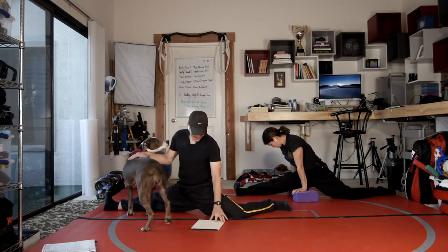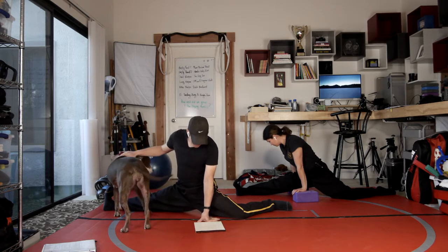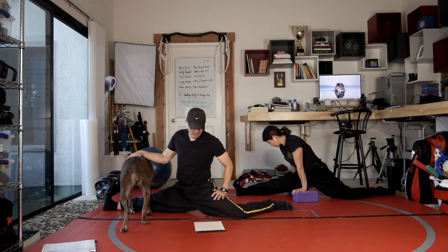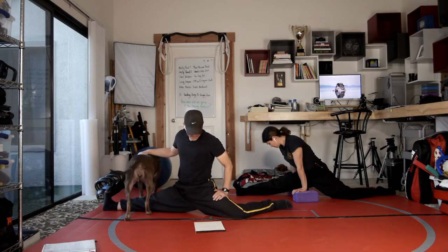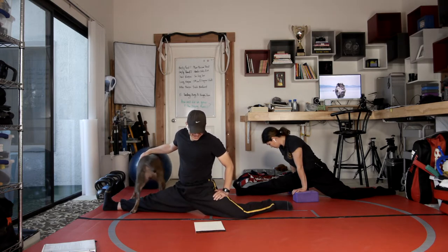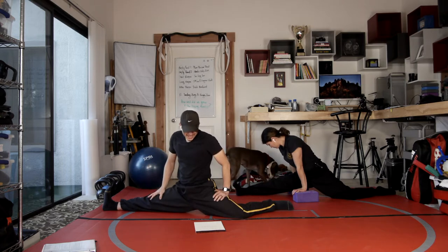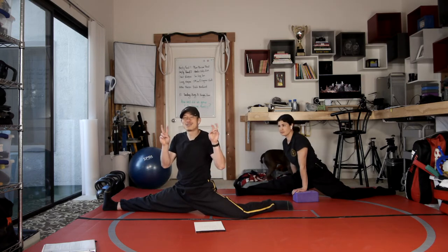In Sifu Hughes' notes, he wrote down: using their block or strike, you rebound or borrow their energy to attack them. He also put down that every time we get hit by Sifu — meaning Sigong Fogg — he says that you did it to yourself.